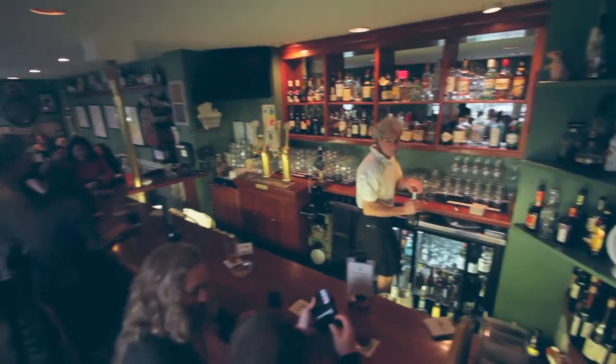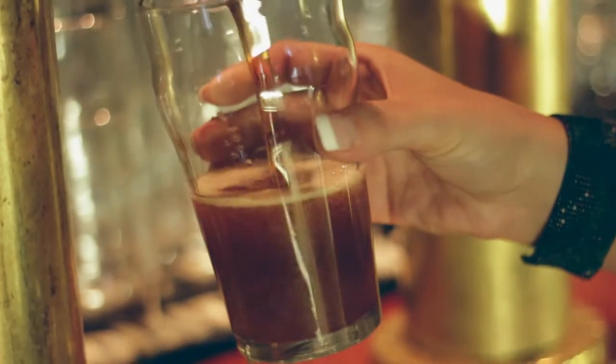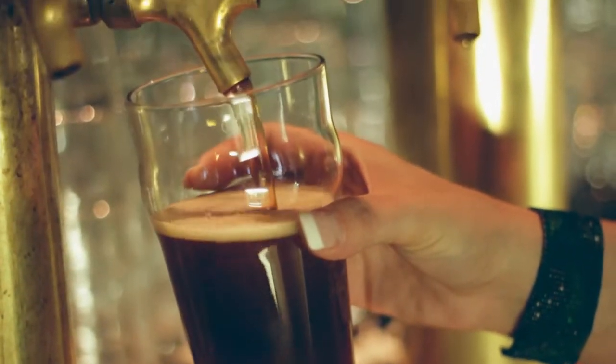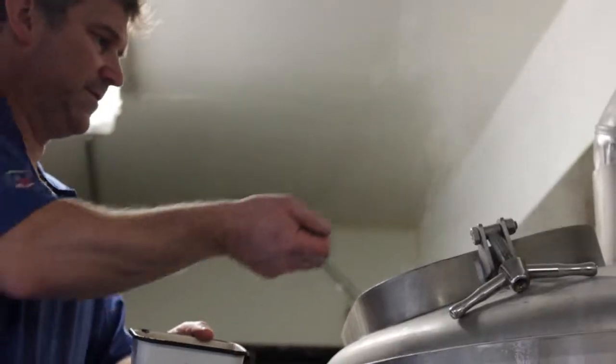I pretty much like all aspects of brewing, but the thing I enjoy the most is developing new beers, developing recipes. Since I've been here, I bet we've brewed close to 30 new beers.